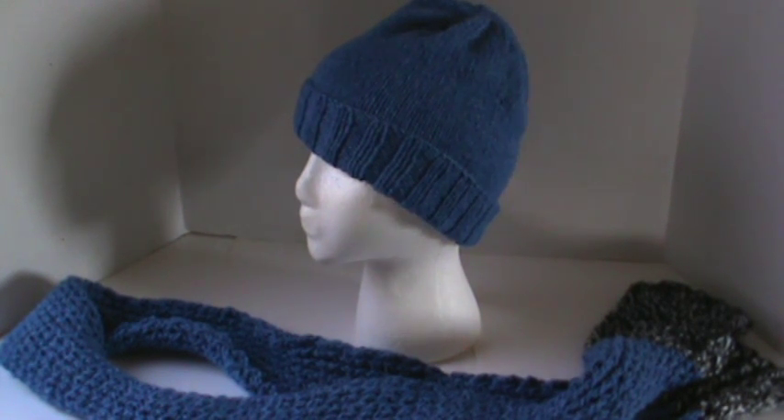Hi everyone, I'm here to share a finished project with you all. This is actually two projects — another Christmas gift I've gotten done. I like making handmade gifts for the holidays and for birthdays.